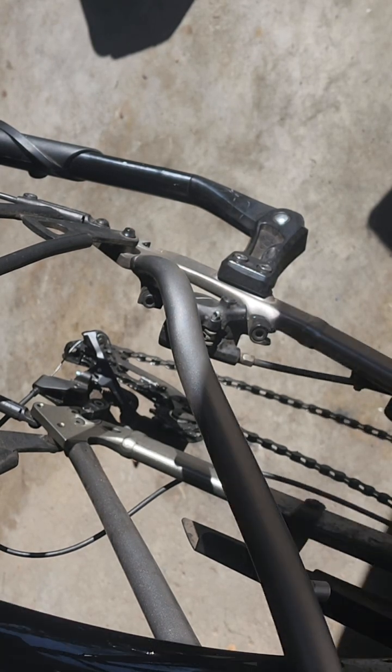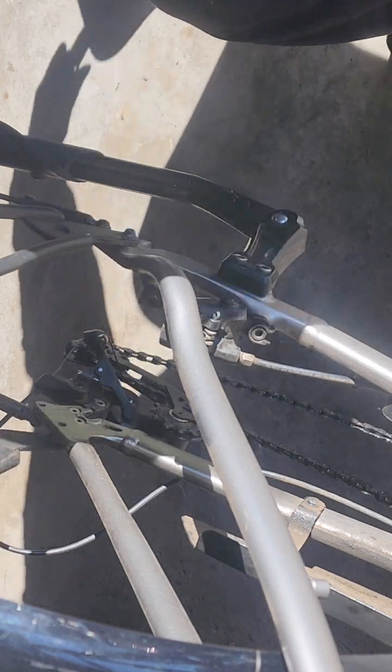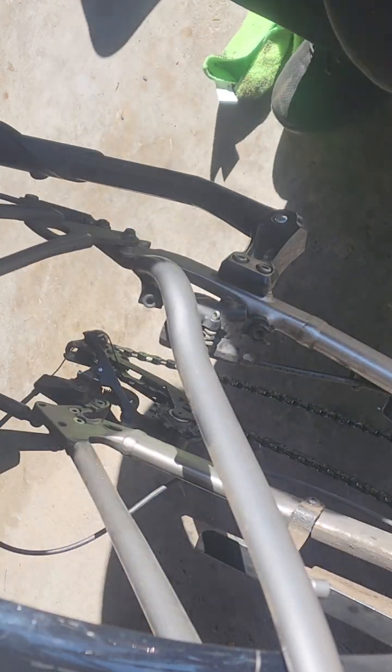Hey YouTube, so I'm going to show you guys how to change the back brakes. I'm probably not going to do the front brakes because I need to get out on my bike pretty soon.